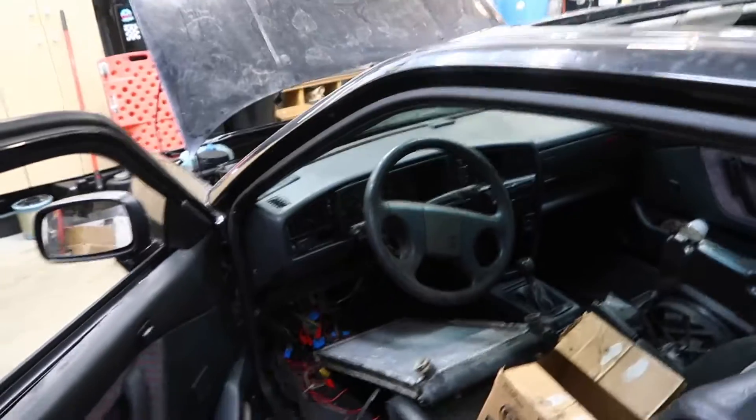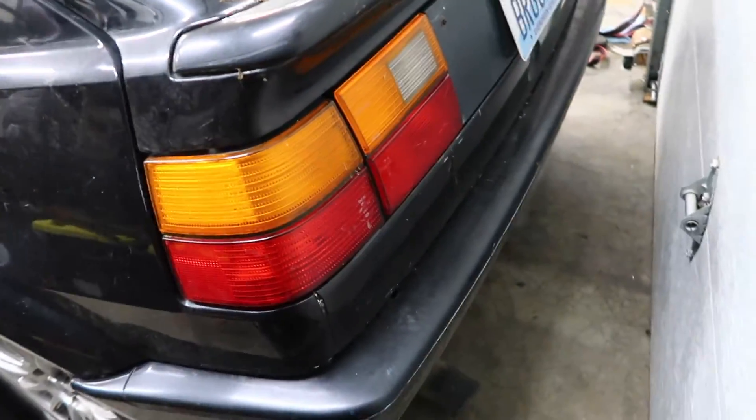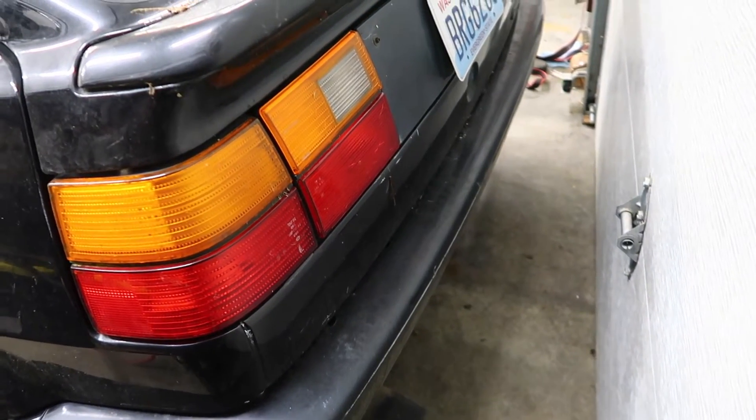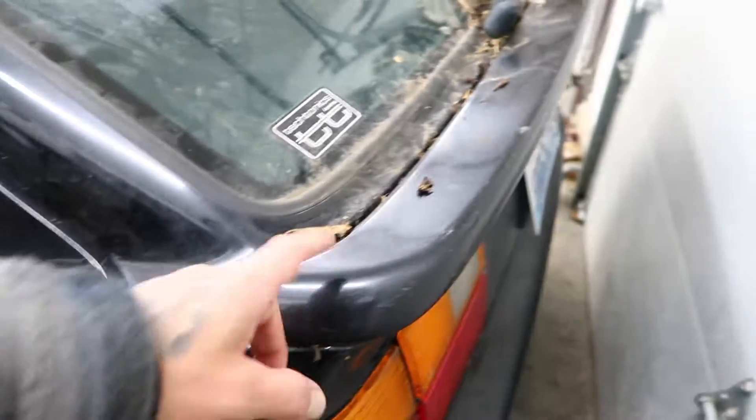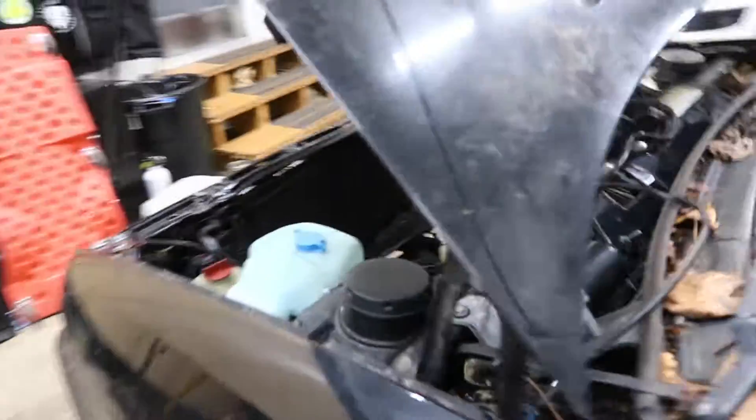I thought I'd just do a quick walkaround for you guys since some of you had questions on what engine it was — and that's going to be so cool if I get it working. I'm just going to be doing the same thing.